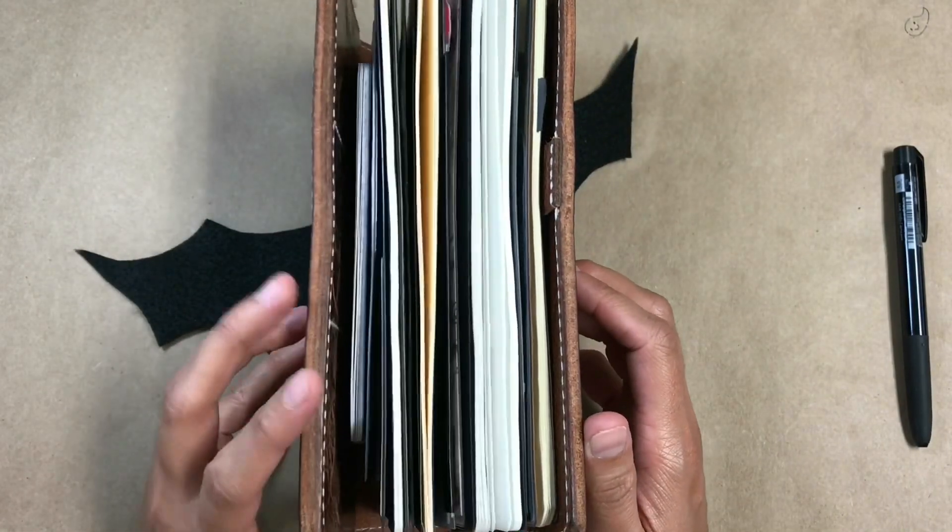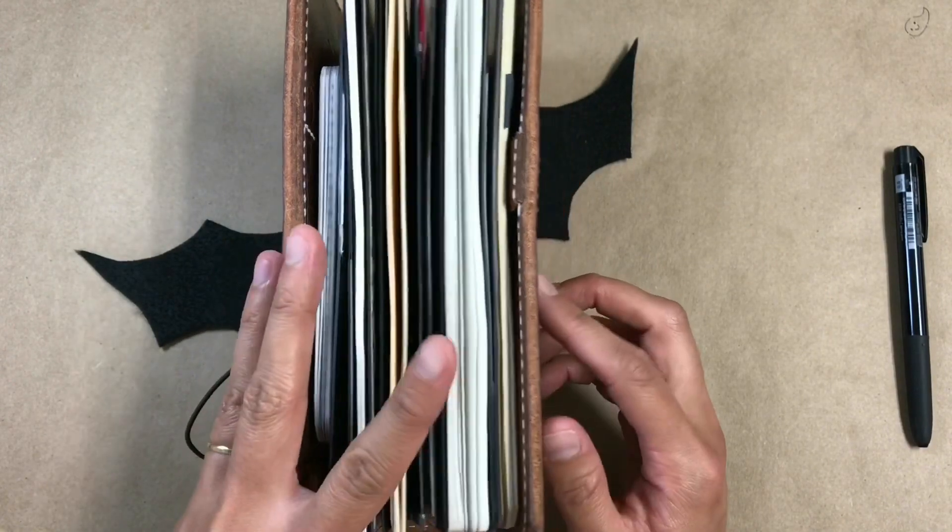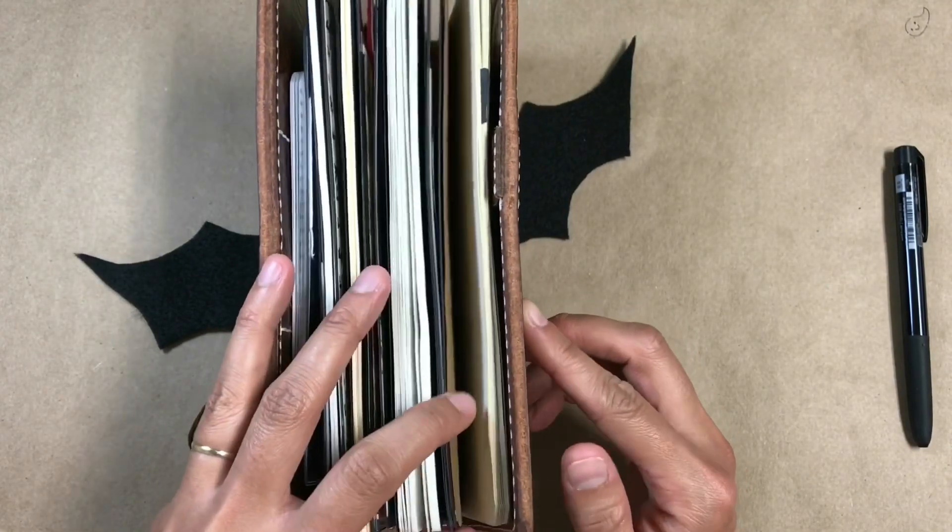My inserts are pretty much the same. I basically have an insert for my media journal, one for brainstorming, one for my daily journal, and one for my thought journal.